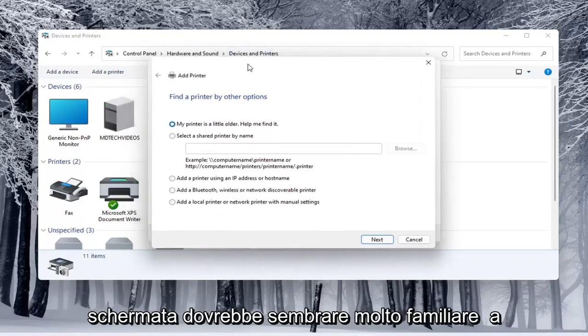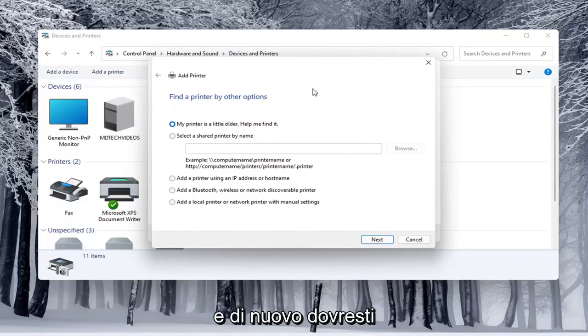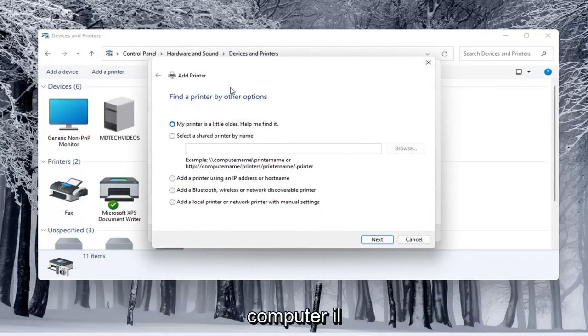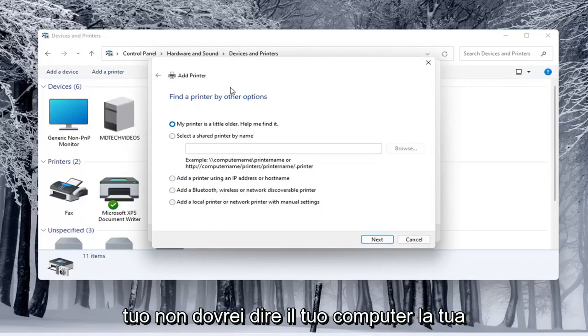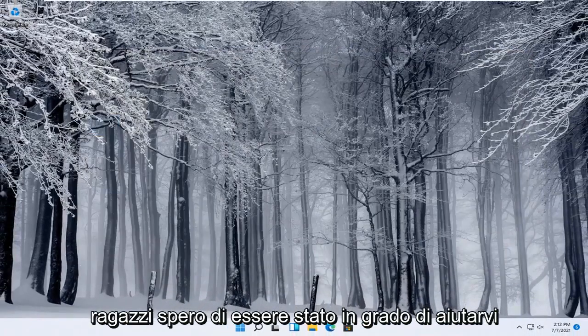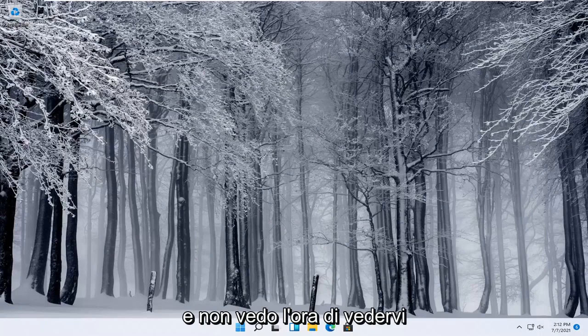This opens up the same dialog screen we saw in the modern UI Settings, so it should look very familiar. You would walk through the steps based on your own situation — your printer, your scanner, your specific configuration. Pretty straightforward process. I do hope I was able to help you out and I look forward to catching you all in the next tutorial.